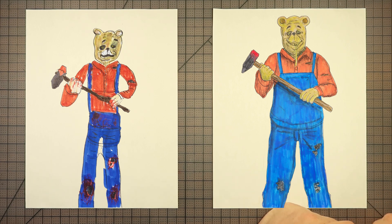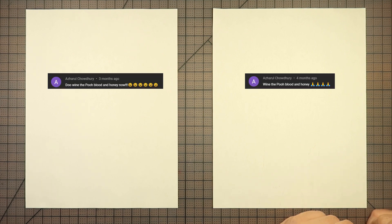Yes. The public domain. As you can see there, just normal Winnie the Pooh, the one that you've come to love. Definitely not the one from the movie Blood and Honey. Thank you to — as her rule — Chowdhury.